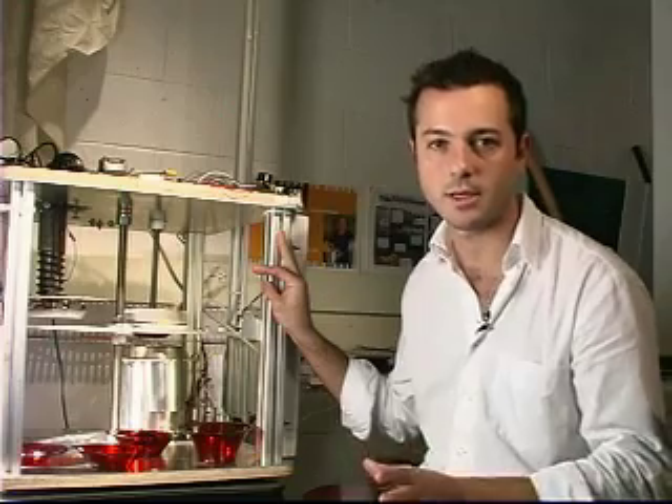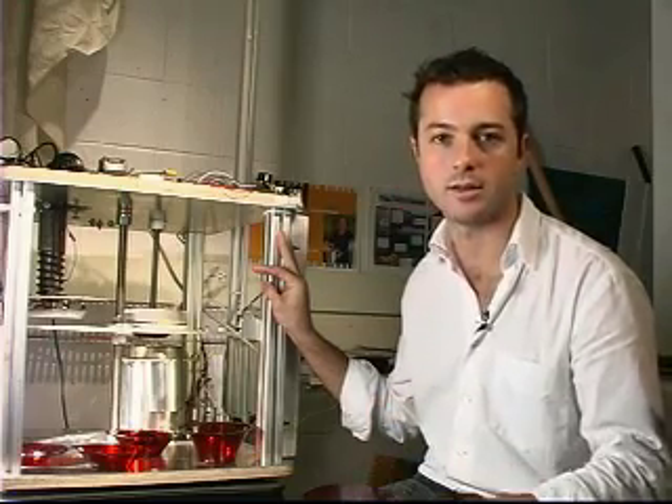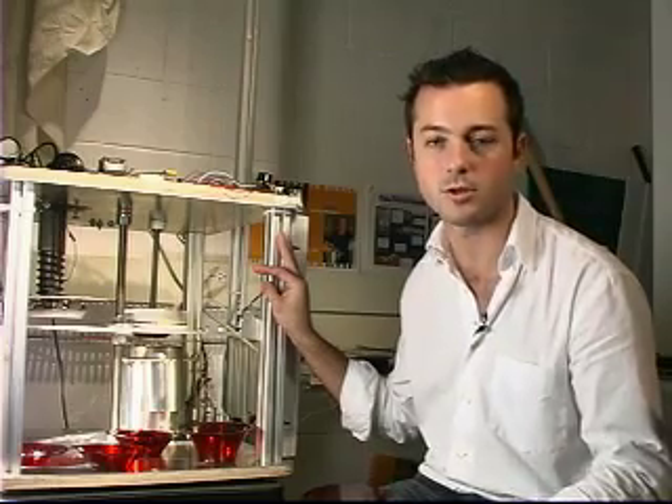Don't you hate dishes? You always have to clean them, put them away, get them back out. The Dishmaker is a new kind of kitchen appliance that makes dishes on demand when you're ready to eat, and when you're done you can just throw them back in and it recycles them back to the raw material. So you don't have to worry about cleaning your dishes or putting them away.